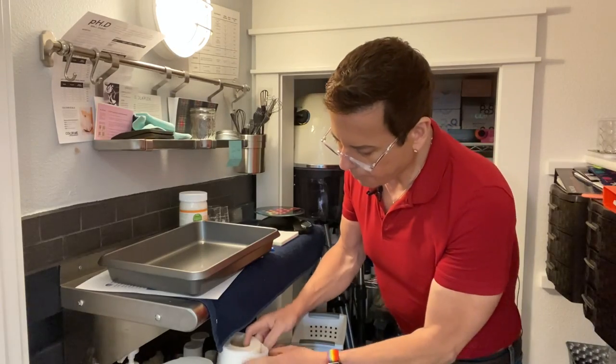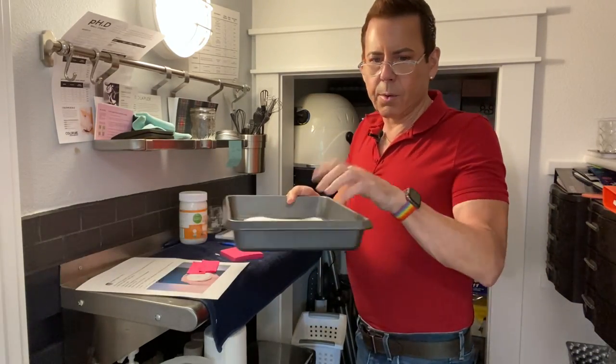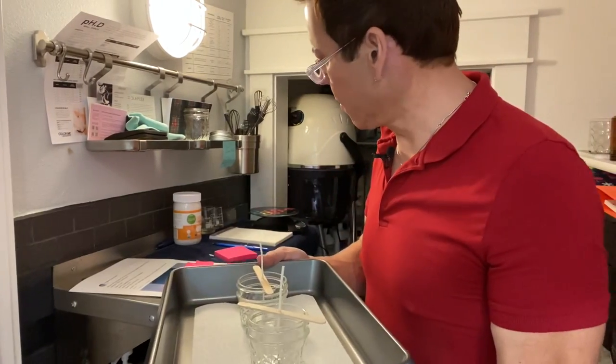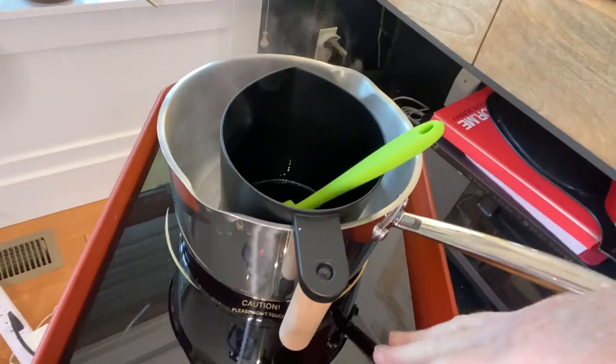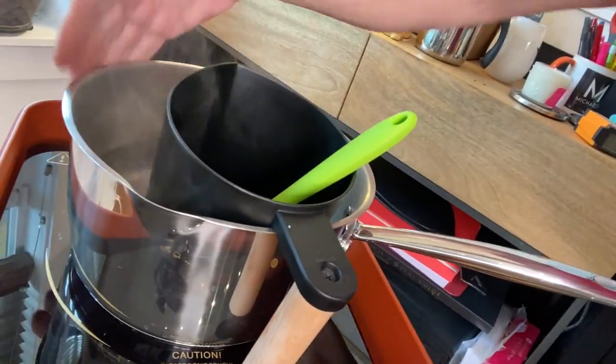I like to pour my candles and I put an aluminum tray underneath, just to be extra careful — I don't have a big table here. You see, nothing gets hot in here, not even the pot. I'm going to label the first test candle with a piece of tape so I know what it is. This is candle number one — no coconut oil. And this is going to be candle number two.